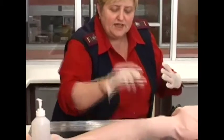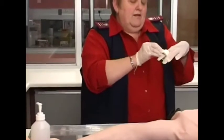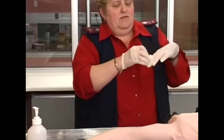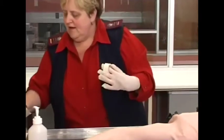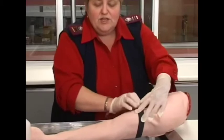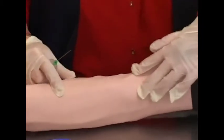Now everything is ready. Get your piece of plaster ready for the patient afterwards. Now it is clean. Fasten your tourniquet and make sure your tubes are within reach. Now I need to stabilize the vein — if I just leave it and put in the needle, the vein may move and I won't get any blood.